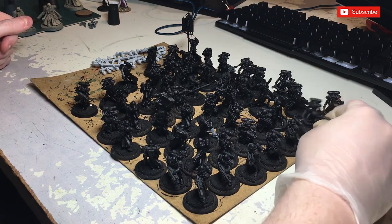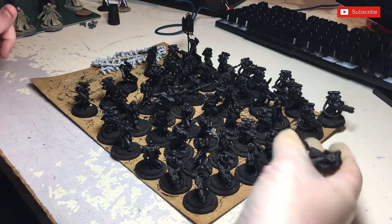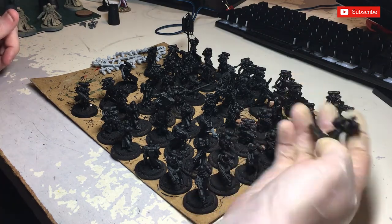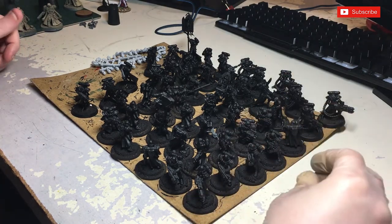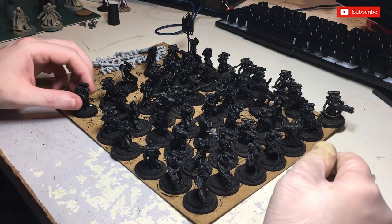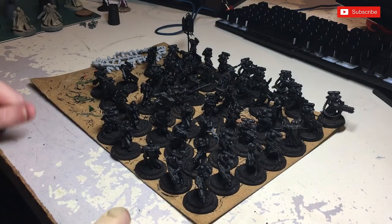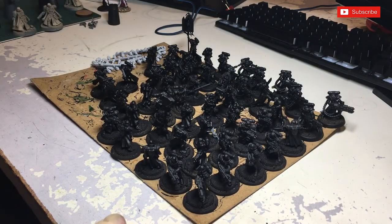I'll primarily show you guys what to do on the newer figures. The older figures, like I say, I've tried to repaint them. They're not the greatest quality, because they're really old — I mean really old. So I'm mainly going to be focusing on my newer figures, but when I play with my army, you'll probably never know.